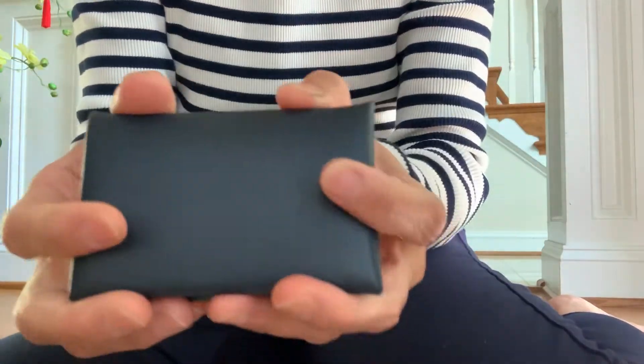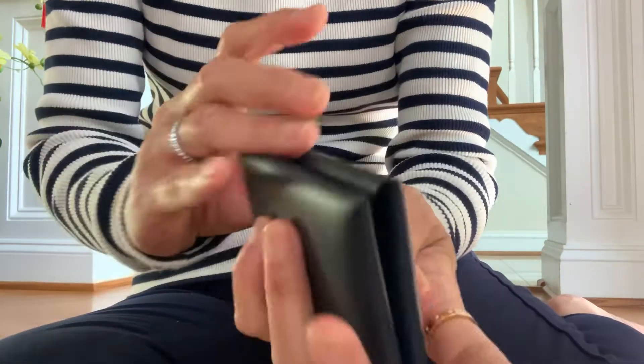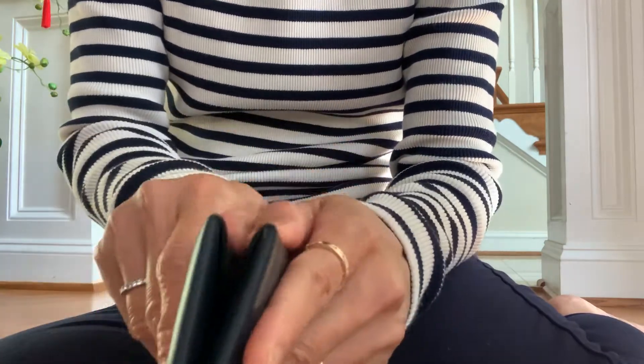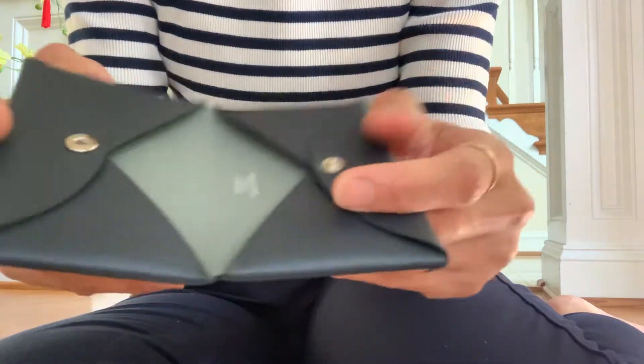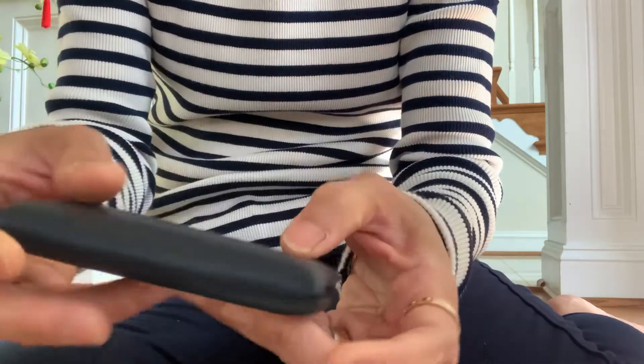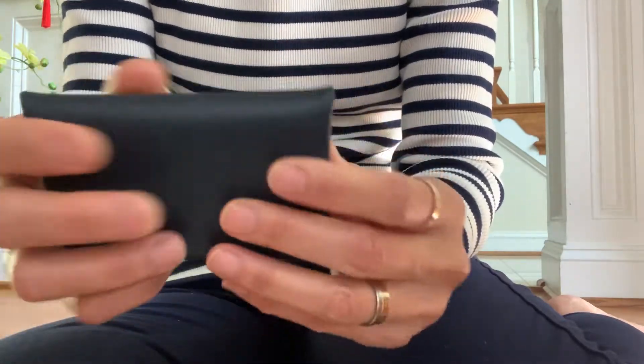When I first saw this, I loved it. I said I have to get it. It is so pretty, and I had never seen a two-tone before. I plan to get this one for my business cards, for work.